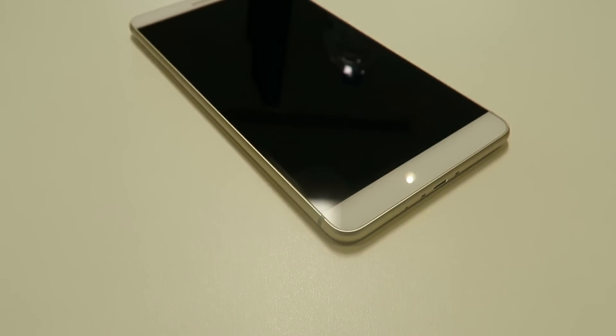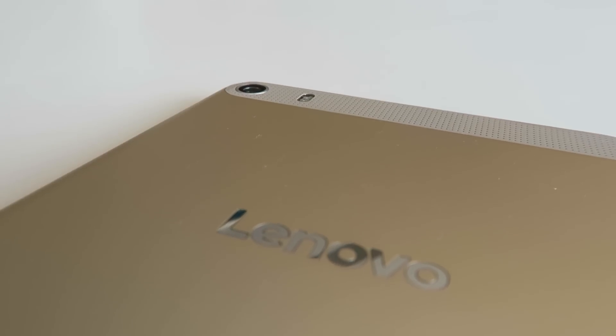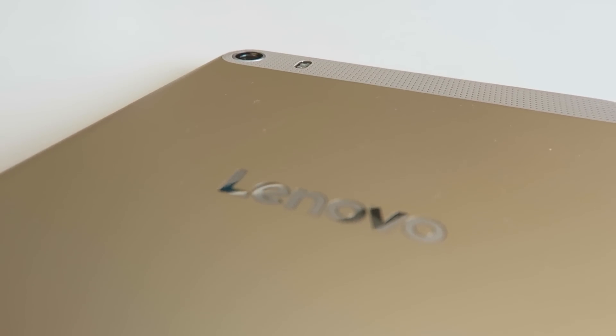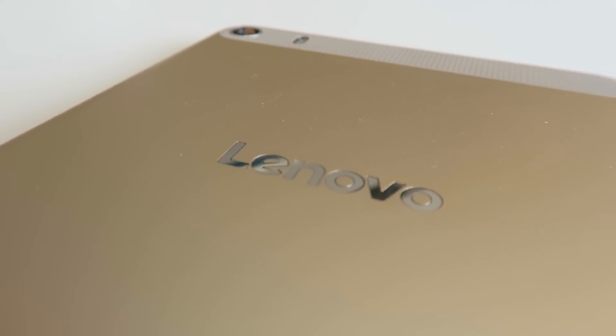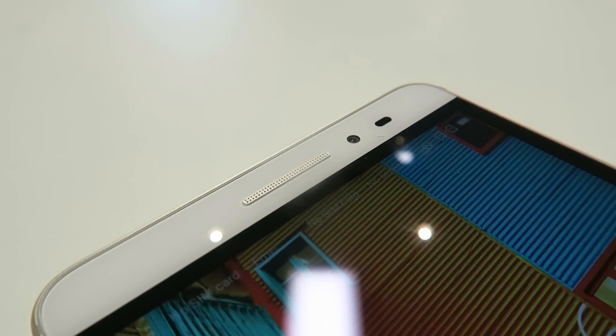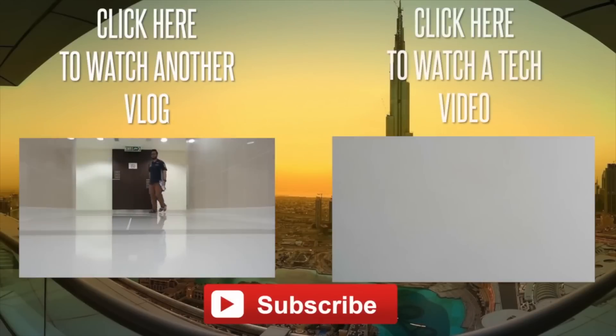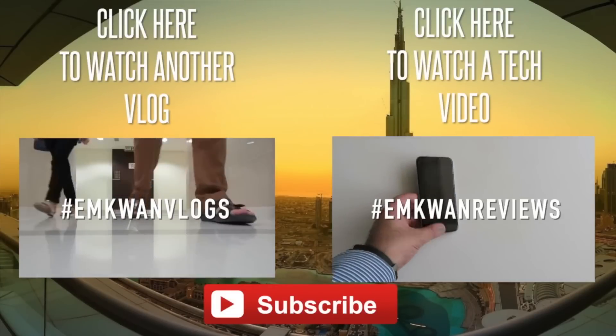So there it is — the Lenovo Phab Plus. I would recommend this to anybody looking for a phablet who's aware of the size dimensions. It's not a bad price either; here in the UAE you can expect to pay around 1,300 dirhams for this device. Anyway guys, I'll see you in the next video, hope you've enjoyed this one — keep it real, peace and blessings.